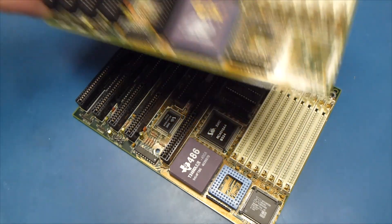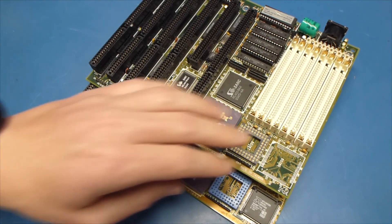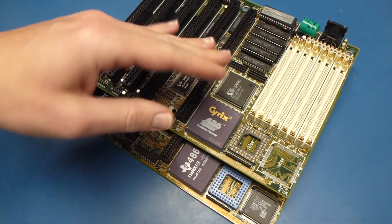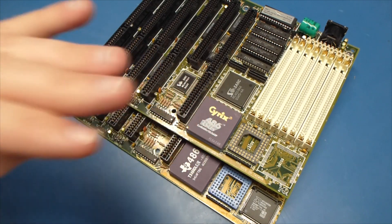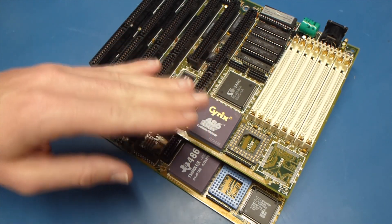What I've gone ahead and done is I've picked up another motherboard that is almost identical to the one we tried before, but it doesn't have the processor installed in it. This motherboard with this processor seems to run fine. I've had no trouble with it — I've run it for days, running it in, making sure that this processor is in good shape, and it seems to do just fine.